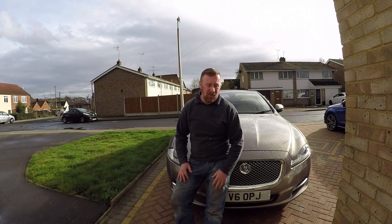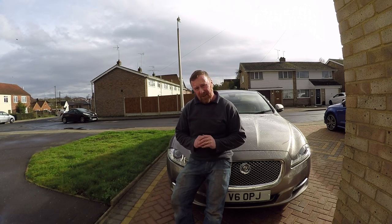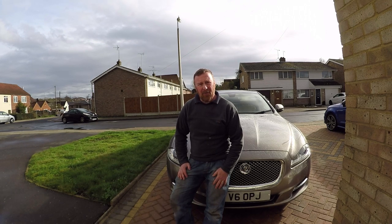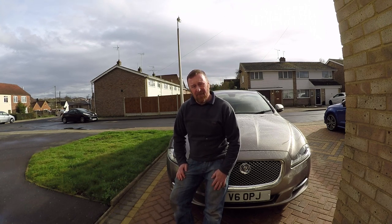I now know this car is good as gold. It's taxed, MOT'd — the engine's good as gold. Next thing will probably be an air filter, oil change, and the fuel filter. And that's something I'm going to do myself, because you know I like playing. That'll be another couple of months away.